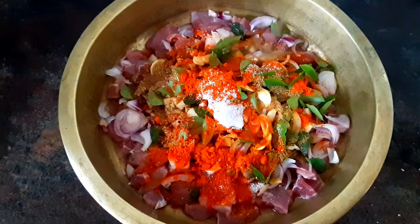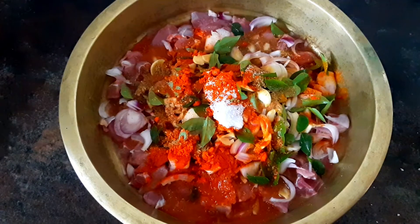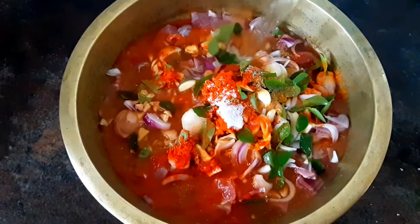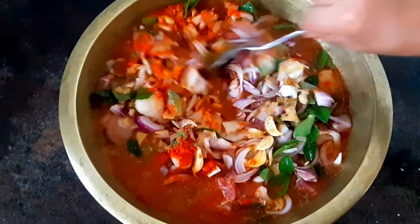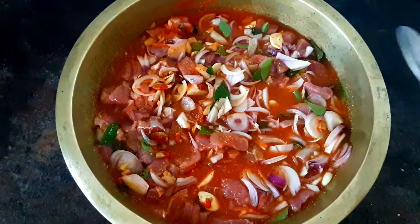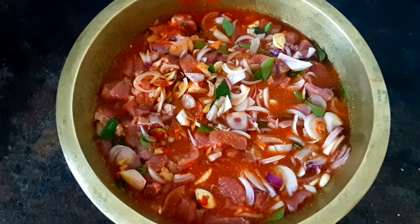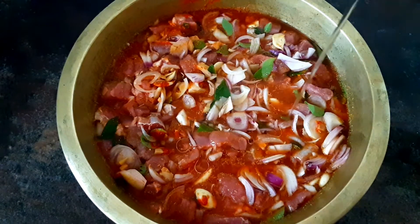Add the beef in the pan. I am going to add the beef into the cooker. Add 2 tablespoons of beef.